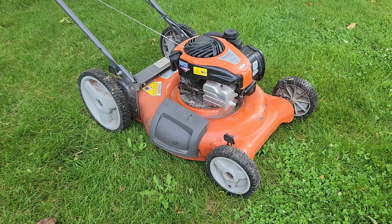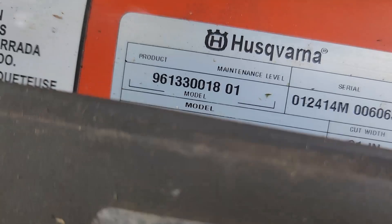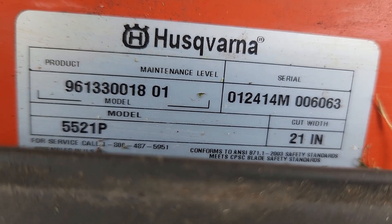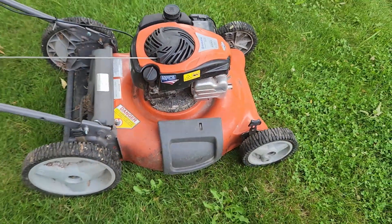Well there it is - it had a hiccup or two but now it seems to be running good. I'm going to mow my grass with it and make certain that everything is running good before I sell it. There it is - how to adjust the valves on a Briggs and Stratton 550 EX engine. This happens to be a Husqvarna 5521P, and I'll show you the model number right there. Thanks for watching.